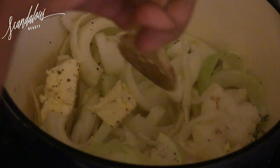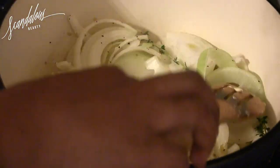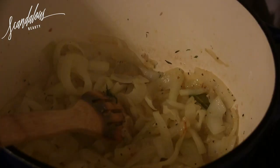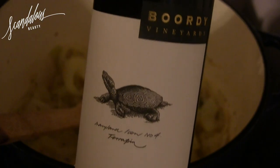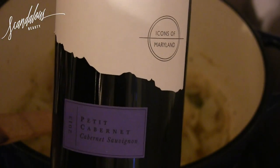Give it a quick stir and I think you let this cook down for about 20 minutes. This is what it looks like after it's cooked down for a while — you'll really be able to smell it. It smells really great.